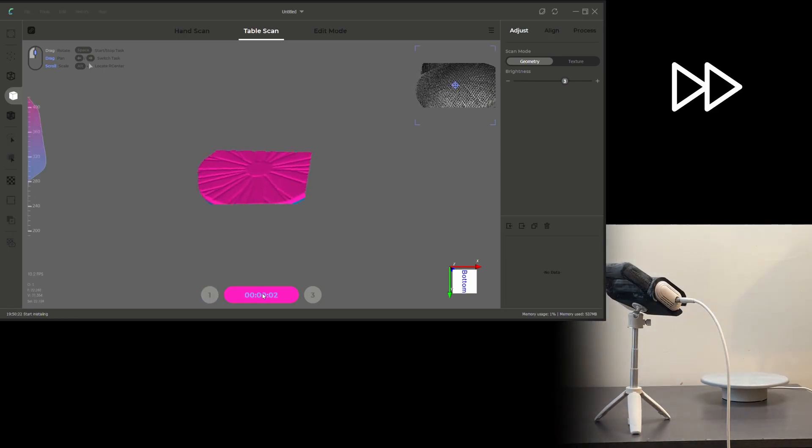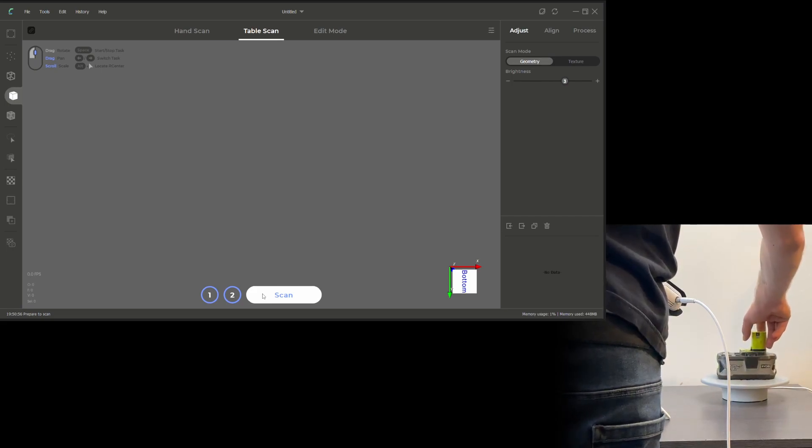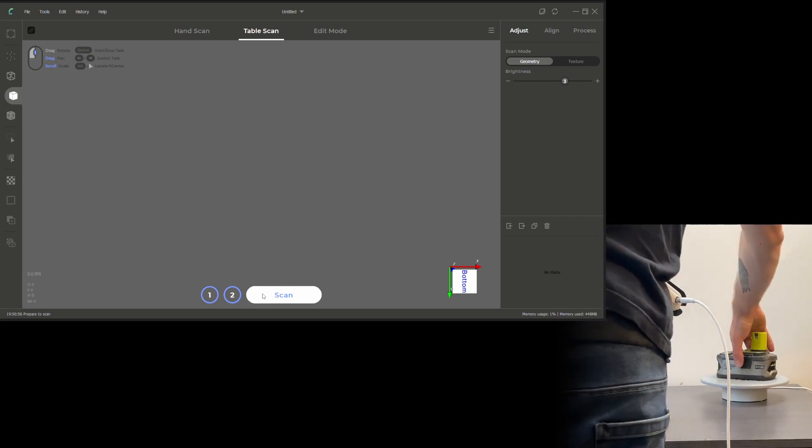Now everything is set. Remove the item and initialize the scene by pressing 'Initial' — this is how the software knows what details to remove later. It doesn't automatically time out, but I normally run it for about 30 seconds. Then put the item back as much in the center as you can and hit scan.